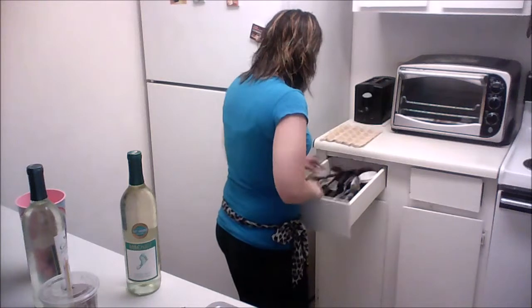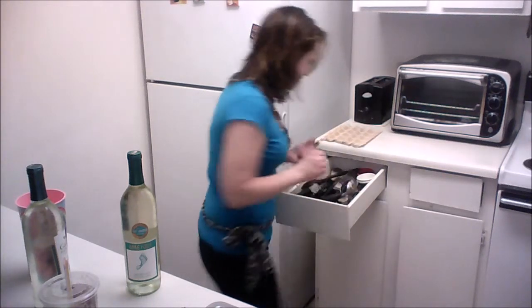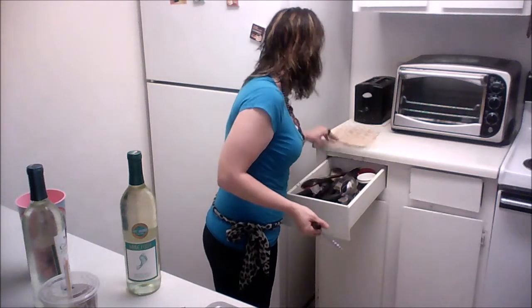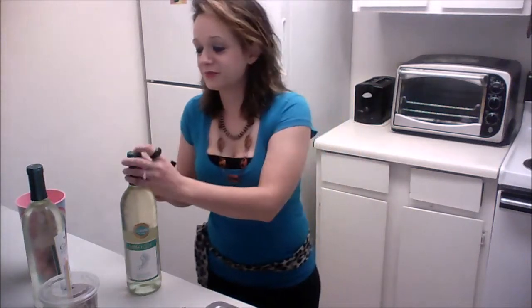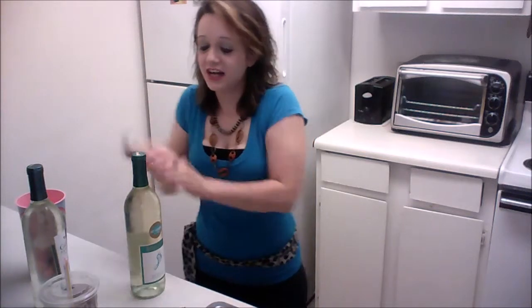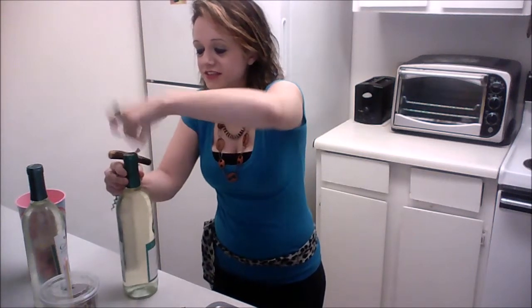I have to get my corkscrew, and I'm not really sure where that is. I used to have this badass one that would flip and bring the cork right out, but that's of course gone now. Okay, so I'm supposed to take this metal foil off — I kind of just twisted at it and it came off.